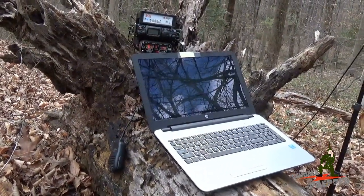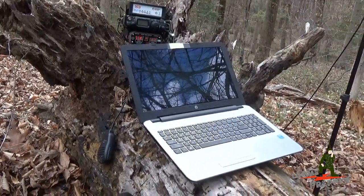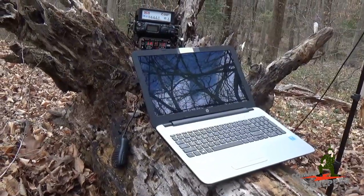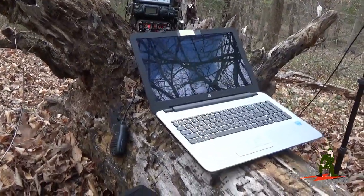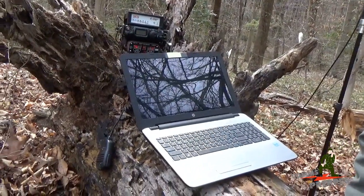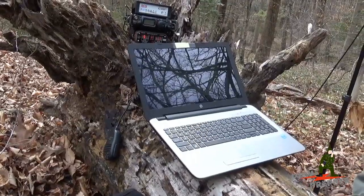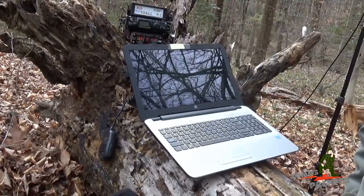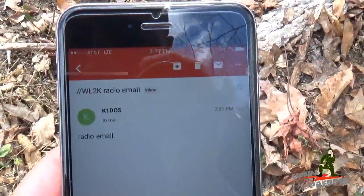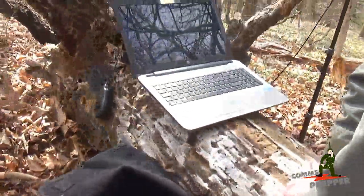Did you get that email? Check your phone. Not yet — give it a minute. There it is! We had to do a cut there because my millennial threw in some profanity. Did you get that email on your phone? I did. Let's show the viewers at home. There you have it — radio email from a stump in the woods with no internet. Thanks for watching guys.